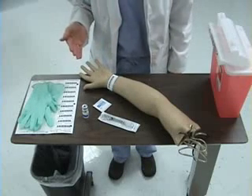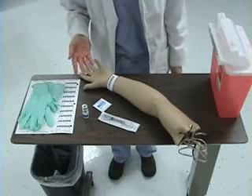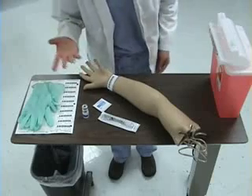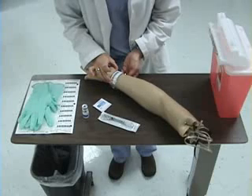I will begin by entering my patient's room, washing my hands, and then I will identify my patient. I will begin by introducing myself to the patient. Then, as I'm looking at the identification bracelet, I'm asking my patient to state their name and date of birth.